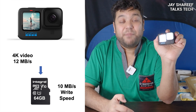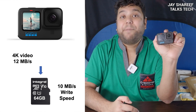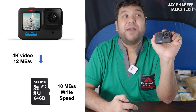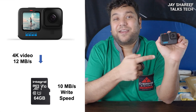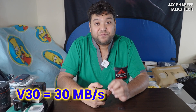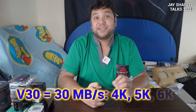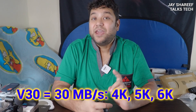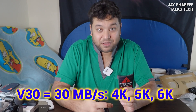It is possible for some V10 cards to work well in a 4K camera, especially V10 cards made by reputable brands, because the actual performance might be a lot higher than the minimum stated on the packaging. But if you're going to film in 4K, do the sensible thing and get a card with a V30 rating. A V30 rating means the card is able to record at least 30 megabytes of data per second, which is more than enough for most 4K cameras — and fast enough for most 5K and 6K cameras as well. For most people, a V30 card is perfect for day-to-day filming, whether you're using a DJI, GoPro, Sony ZV-1, Canon M50 or any other consumer camera.